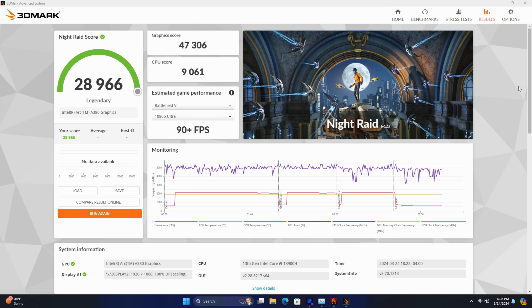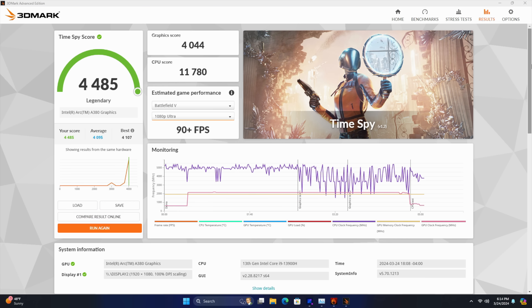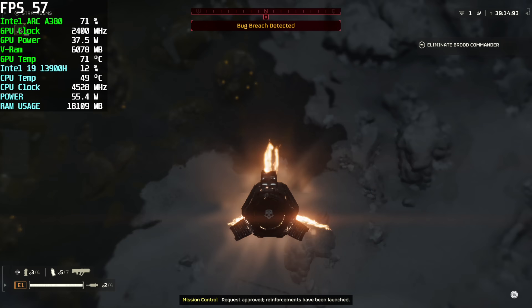Now I wanted to move over to some benchmarks to show you how this thing performs. First up, 3DMark Knight Raid — coming in at 28,966. I've never been impressed with the A380's scores here, but moving over to Firestrike it does jump up a bit to 9,694. And finally, Timespy with a 4,485. When you compare this to other single-slot low-profile affordable cards on the market, this is definitely coming out ahead — even the RX 6400, which was the original card I wanted for this unit. With all of these new Intel Arc drivers, we're seeing some pretty decent performance out of the A380.